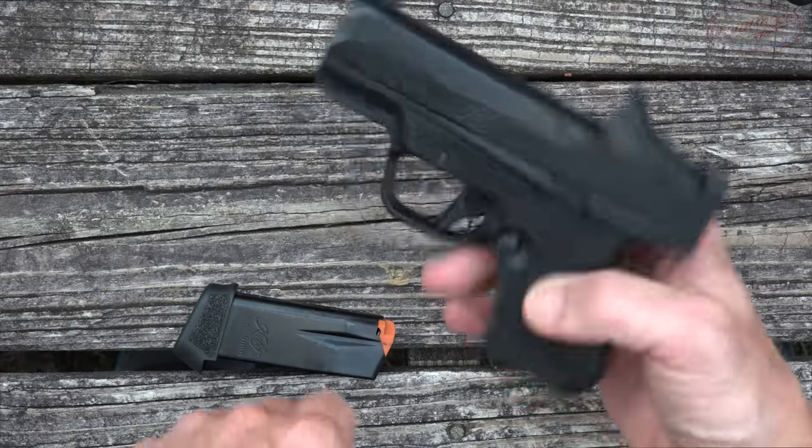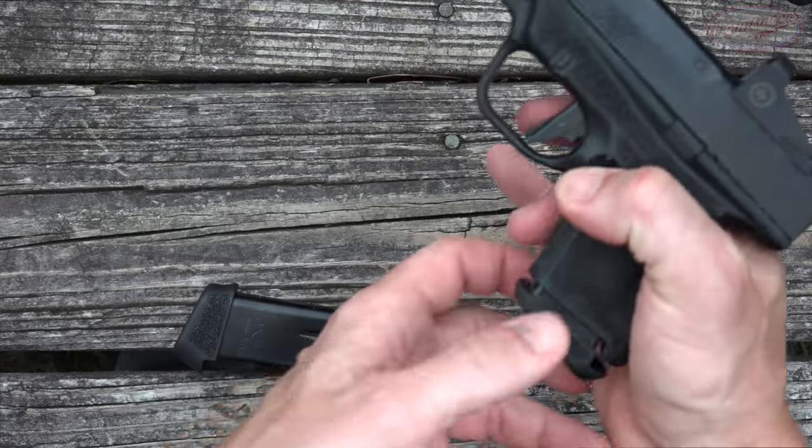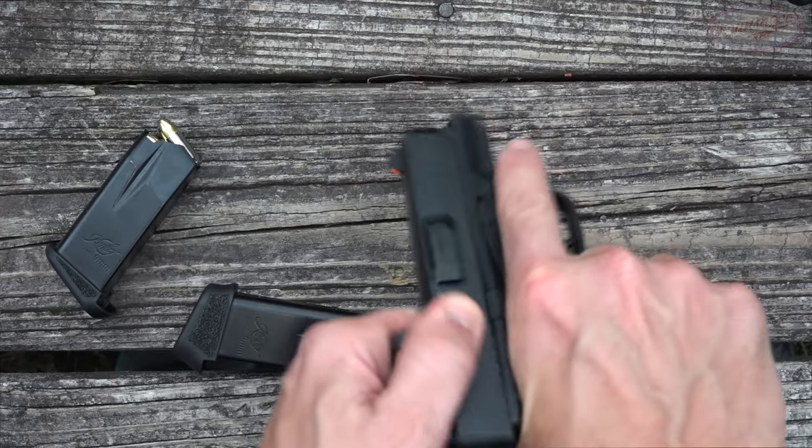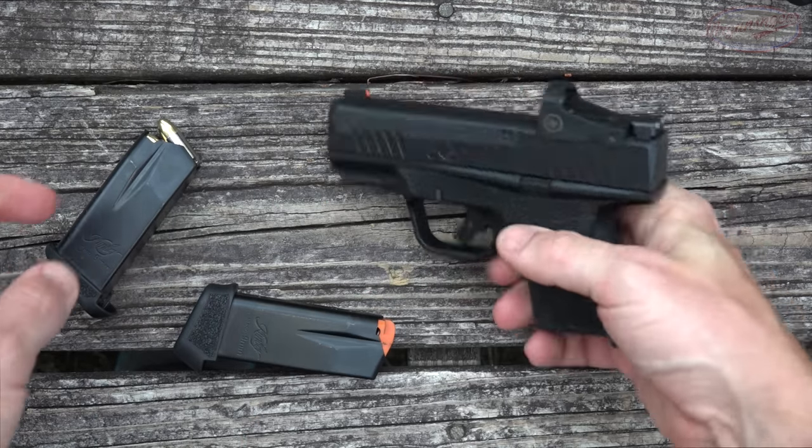At the end we'll wrap it up with how it's performed and what I think of it overall. Before getting into the details, let's make sure the pistol is clear. We have our ambidextrous magazine release here — just press that and the magazine comes out. Verify there's no round in the chamber. There is not. There is no magazine. We are clear.